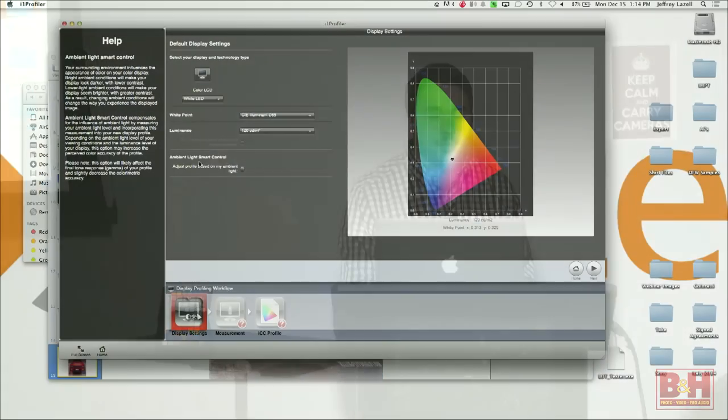There's also adjust ambient light smart control, which allows you to adjust the profile based on the ambient light. That allows the device to read the room you're in and set up the profile appropriately for where you're working. I'm not going to check that now because we're underneath some video lighting. We're just going to go ahead and go to next.